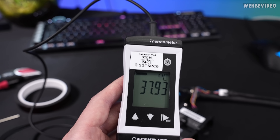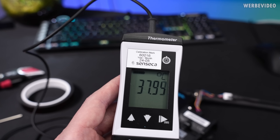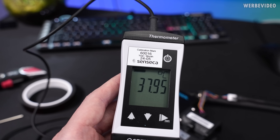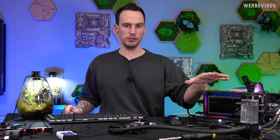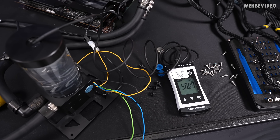The closer the air temperature and water temperature are together, the better the heat dissipation through the radiator works. Currently it's about seven Kelvin difference. Once we approach about 50 degrees Celsius, I want to crank up the fans a little bit to counter the increasing temperature. We now have 48 degrees Celsius water and the GPU is at about 55 degrees Celsius. That shows that the GPU cooler just works extremely well, and the card is still in a safe zone even though the water at 50 degrees Celsius is quite warm.